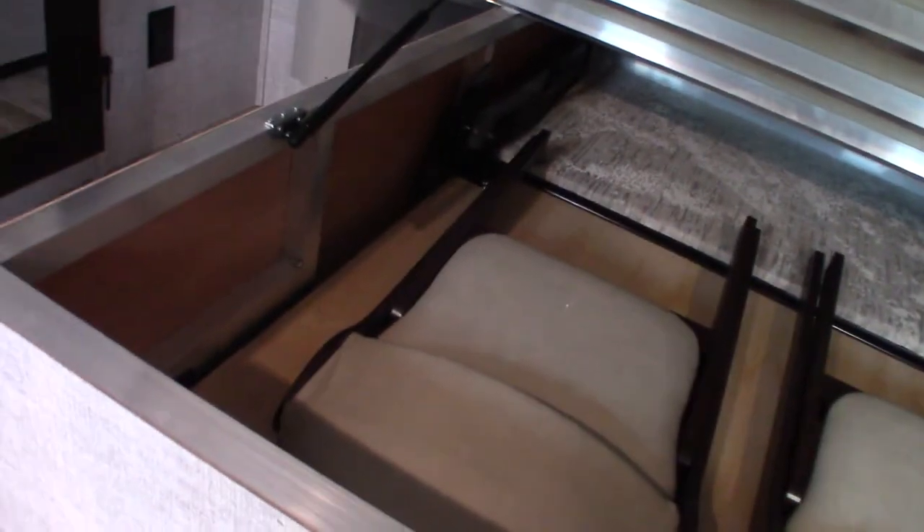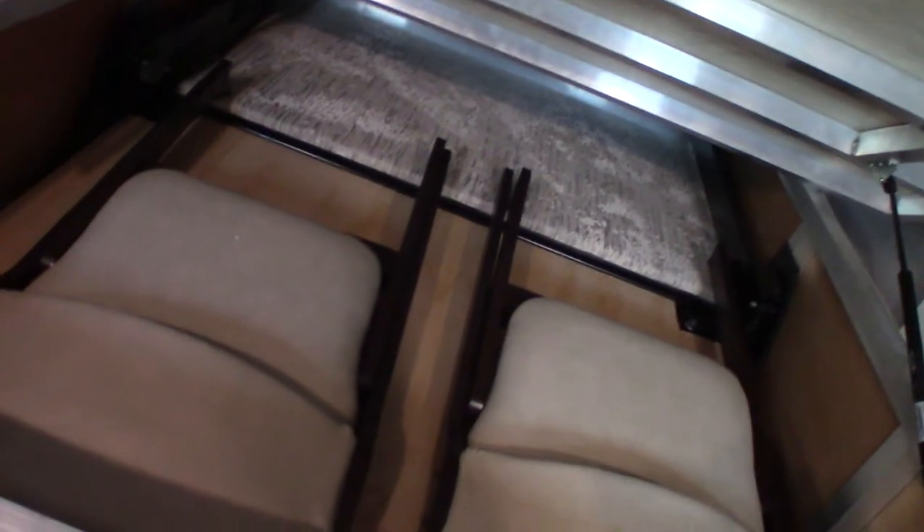You have another TV up here of course, plus a remote. Your bed has storage underneath — and yes, two chairs are stored there so you can put them by the dinette table, giving you room for four people to sit. There are two temperature zones in this trailer.